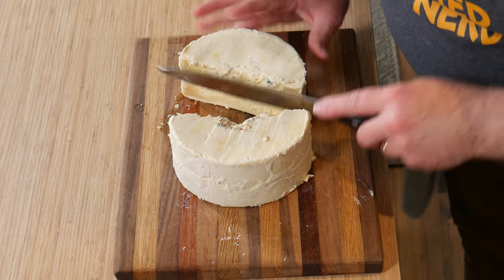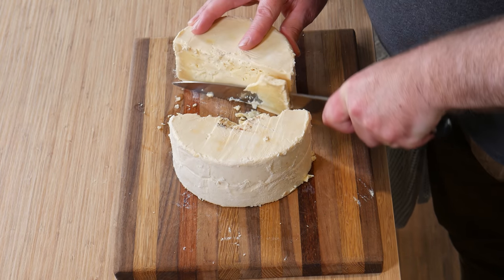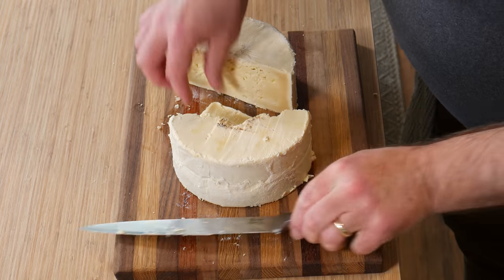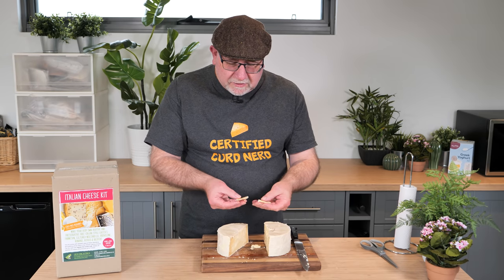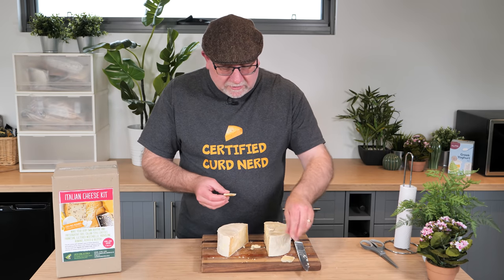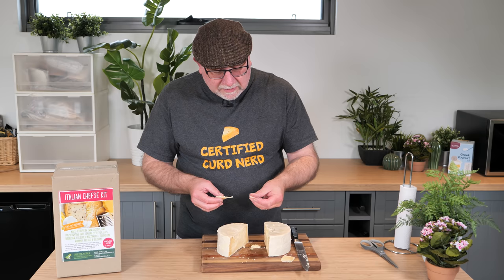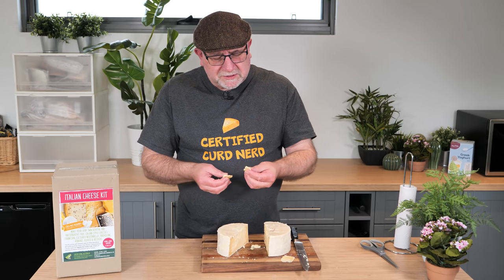So let's just have another little bit, see if I can cut off a slice. But it's really crumbly. There we go. So it's quite hard, crumbly — very crumbly like Parmesan or Parmigiano-Reggiano. But the flavor, it's absolutely divine.